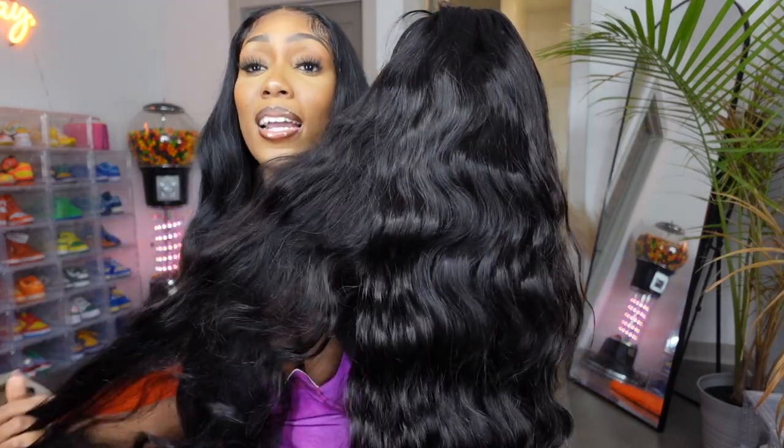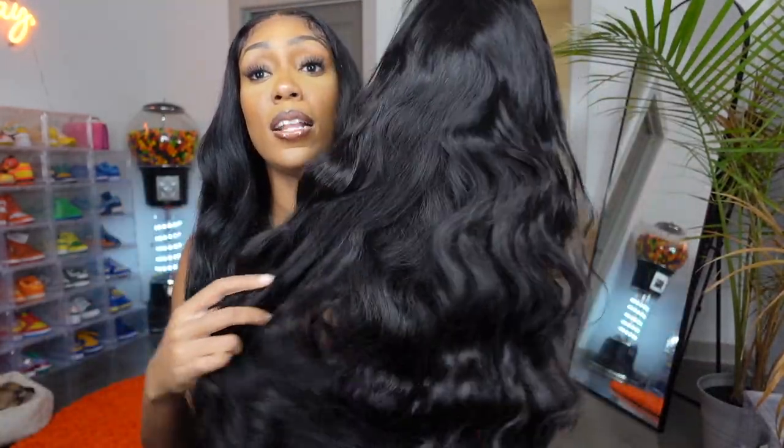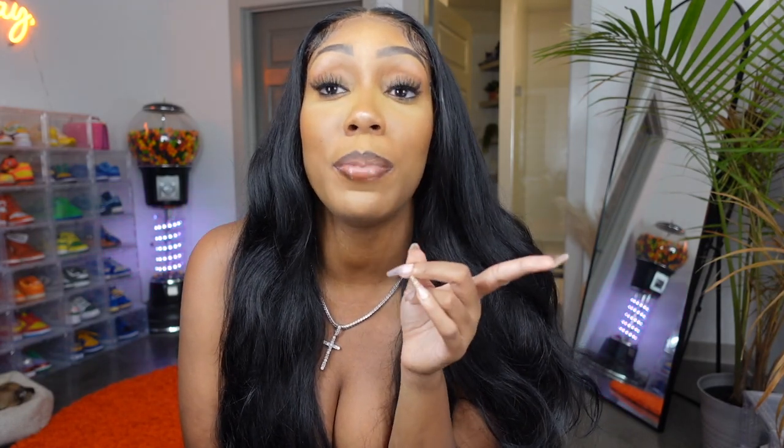Super pretty. I've been eyeing this company for so long — I don't know why I never ordered from them. I'm not really getting any tangles and no straight hairs are falling out. Body wave is fun, I might really like this. It does look like it would be big head friendly. I feel like 13 by 6 wigs are more likely to be big head friendly than 13 by 4s — it just gives you a little more room to work with. With a 13 by 4, it really depends on the company — sometimes they're a little cheap with that space.